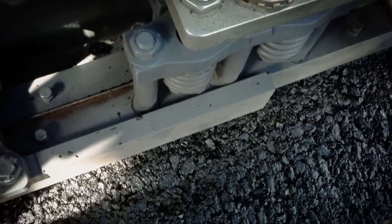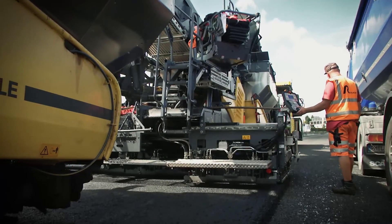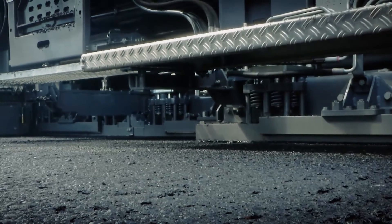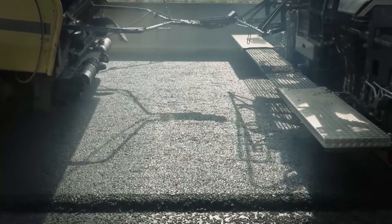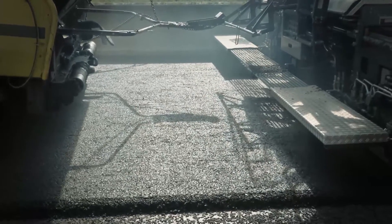This unique extending screed, based on Vogler's unique pulsed flow hydraulics, is equipped with a special tamper, two pressure bars, and additional weights. It achieves sensational pre-compaction levels of more than 98%, without any rollers, and for all materials.